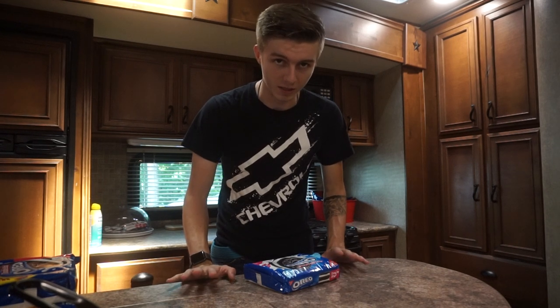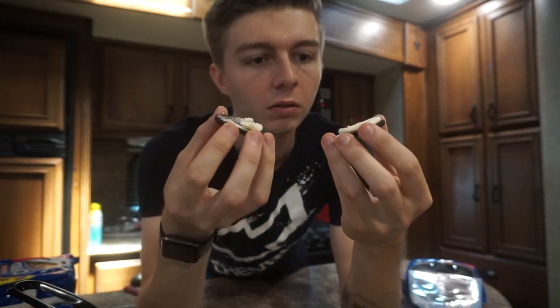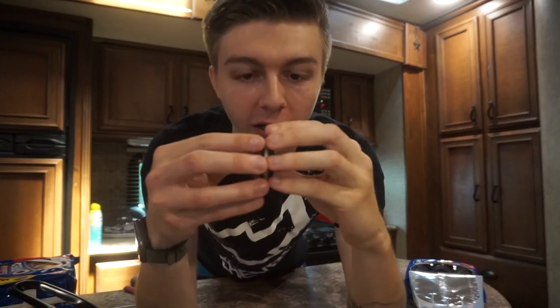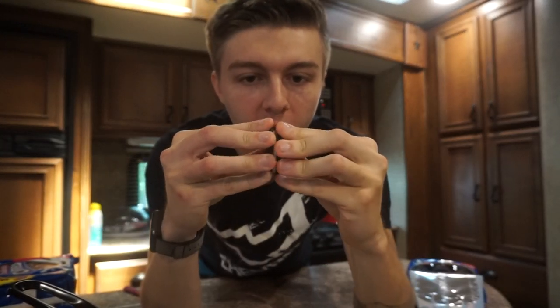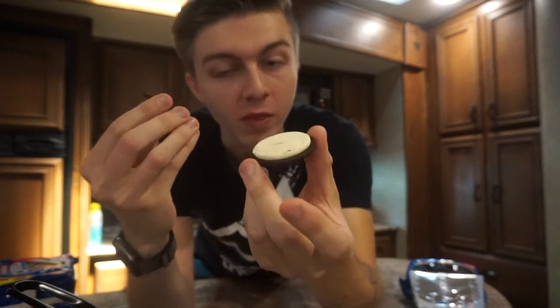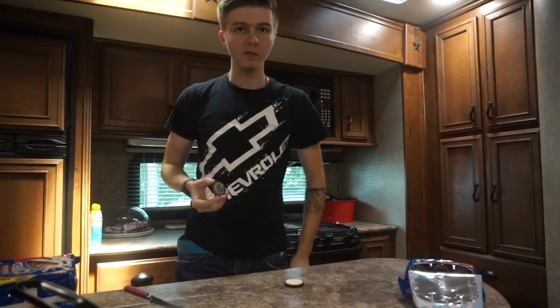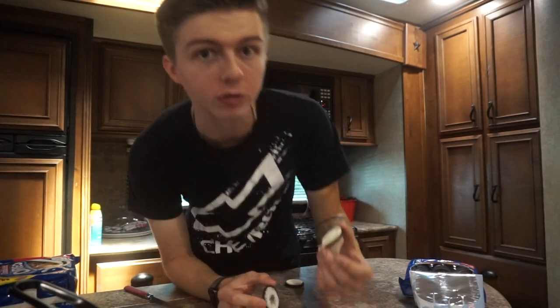In the video he said you twist an Oreo and then pull. It didn't work at all — I'll just eat this one. Let me try that again: twist, pull. Okay, that's good! That's gonna be our first layer right there. One layer down, 99 more to go. I'm gonna speed this up and get to 10 layers, then I'll show you guys up close.